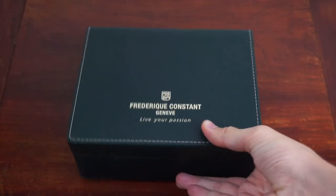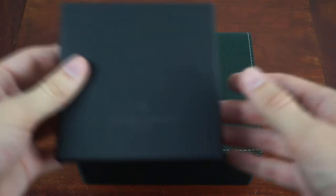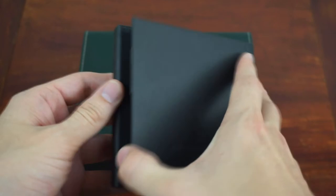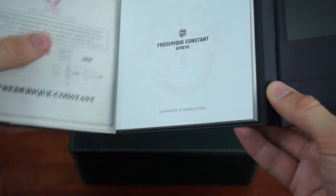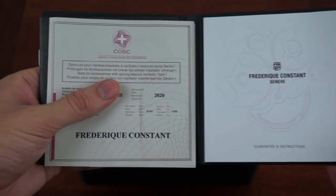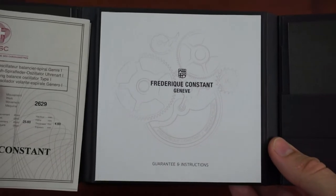The watch comes with a protective green cardboard box and a green watch box with cream lettering. Inside the cardboard box, hidden underneath the watch box, a small booklet with the COSC certificate, the guarantee and instructions, and some additional information about Frédéric Constant and the service centers is placed.